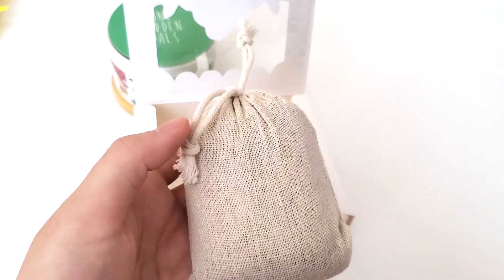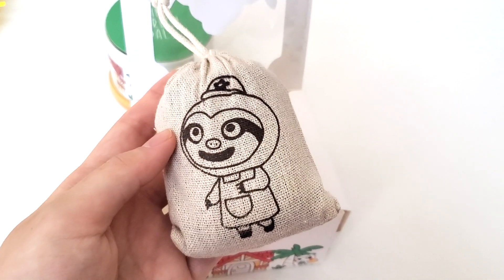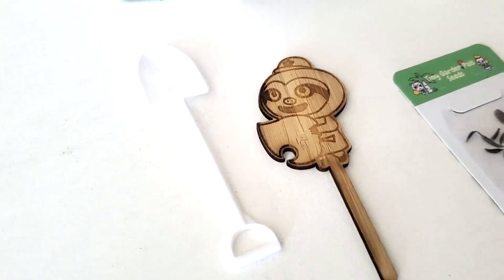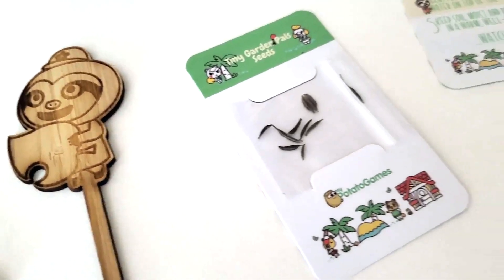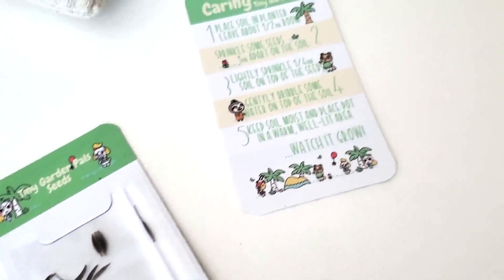I don't know if you noticed but I absolutely love sloths, so that was one of the main factors as to why I bought this as well. It came with these cute accessories. Here's a little closer look — there's a little stick that you can put in the plants, and there's seeds.